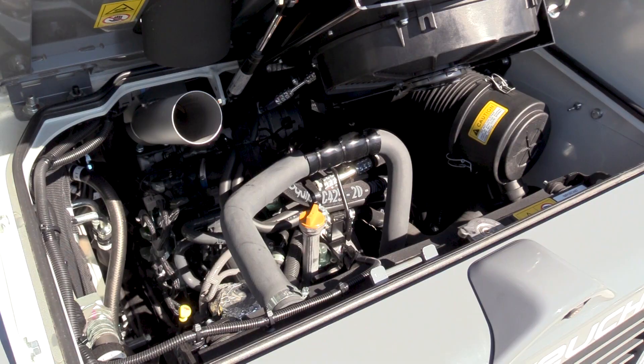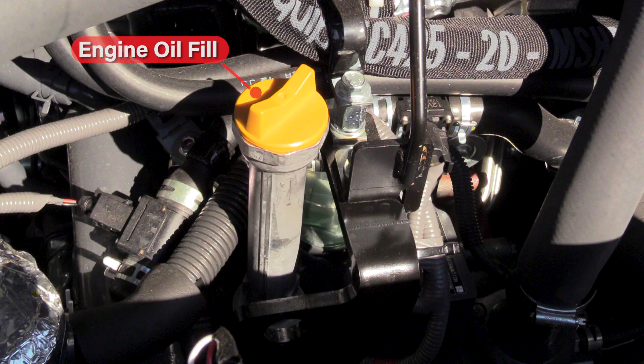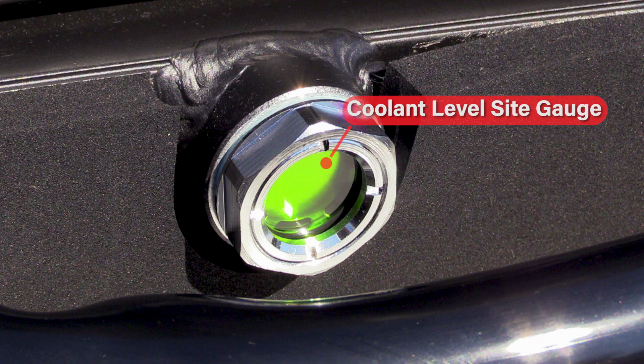Daily inspection points are accessed through the rear of the machine and include engine oil dipstick, engine oil fill, dual element air cleaner, hydraulic oil sight gauge, and coolant level sight gauge.